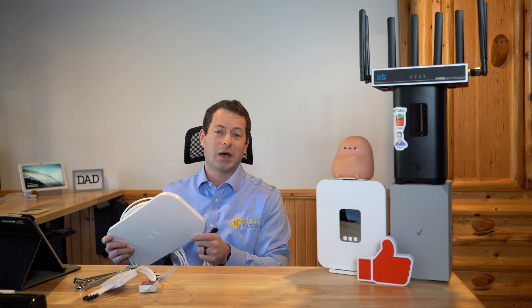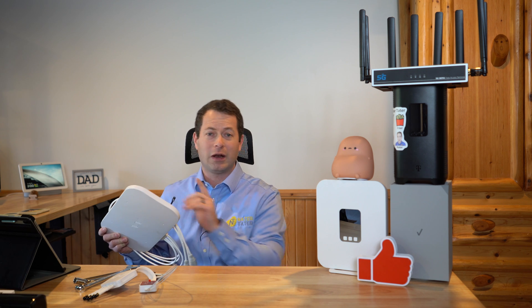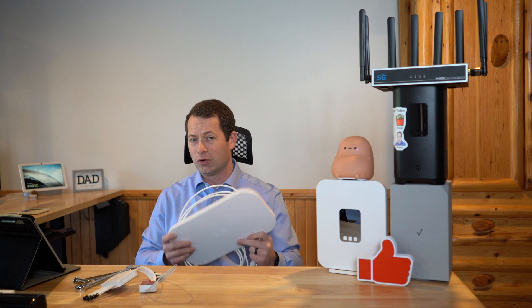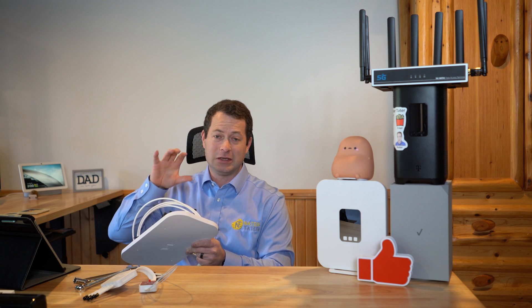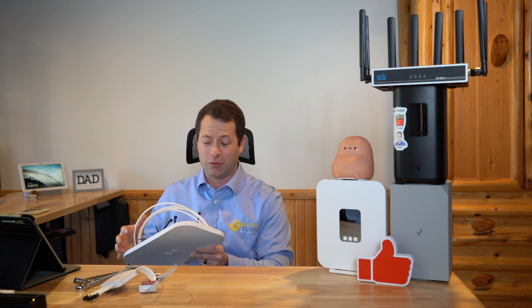I already did an unboxing video with details of all that this Quad Mini includes, so I won't go through all that. I'll put a link right up here that you can click on if you want to see more details about the desktop mount, the pole mount setup, the window suction cup mount setup, as well as the specific gains or performance that these have from a lab testing standpoint.